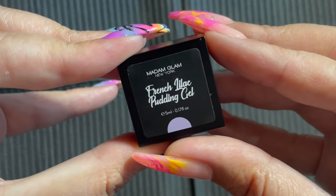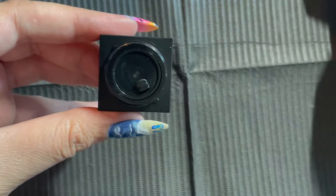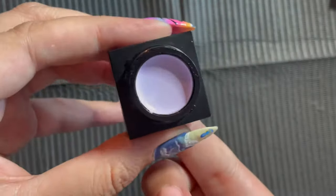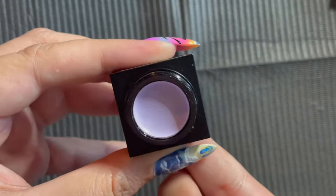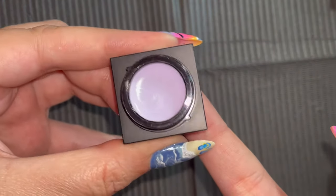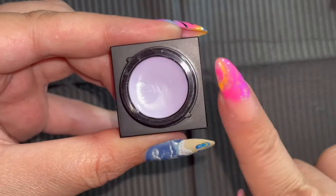Next up is French Lilac, which is a darling lavender. Instantly, the moment I swatch this, I want to mix it with the Turquoise Blue and the Tulip Pink - I gotta do like a swipe, swipe, abstract nail. I just thought they went together like peanut butter and jelly.